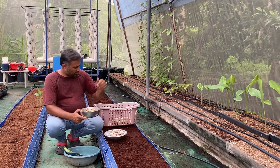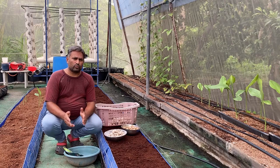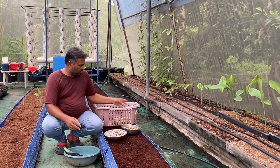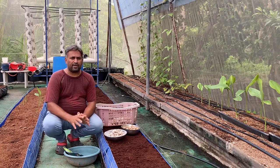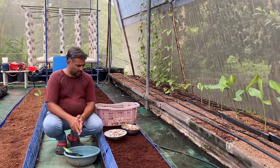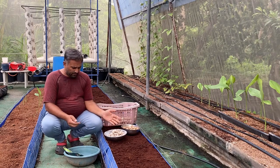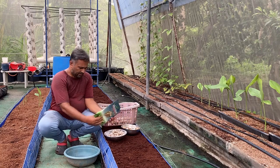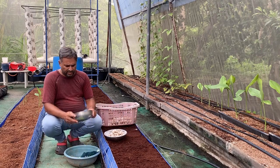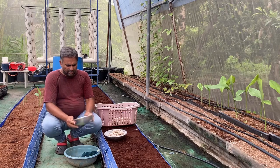Before treatment, we have cut the seed down to the required size. Here the seeds are around 40 to 50 grams each. If planting in soil we keep the tuber size around 20 to 25 grams, but in hydroponic we keep it only 10 to 12 grams. After cutting we add some trichoderma powder to the seeds and coat them well so all sides of the tuber are covered. This protects the tuber in the initial stage from fungus and rotting.